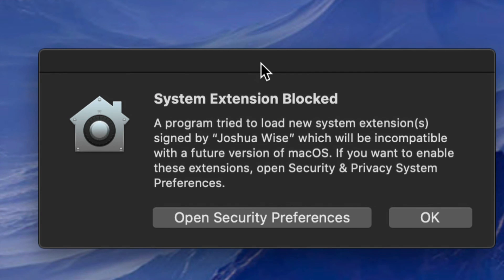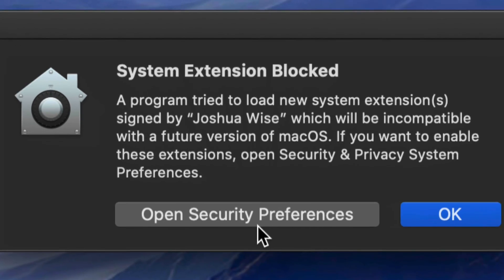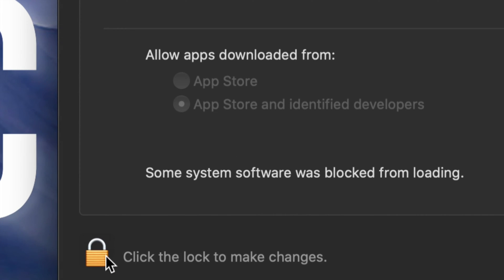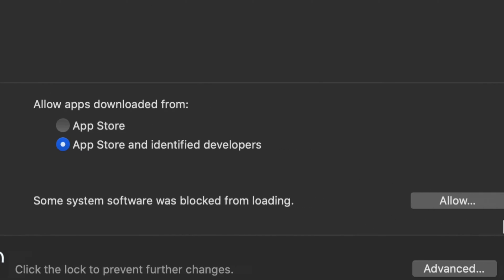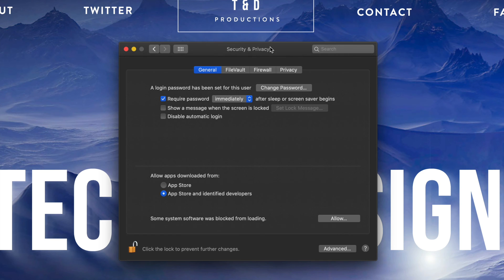Once your Mac restarts, you might see a security notification — that's okay. Go into System Preferences, open Security Preferences, and click 'Click to Unlock' on the bottom left. Enter your password and click Unlock. Then you'll see a message saying some system software has been blocked from loading — just click Allow. You'll see 'Joshua Wise' listed there — just go ahead and click OK.